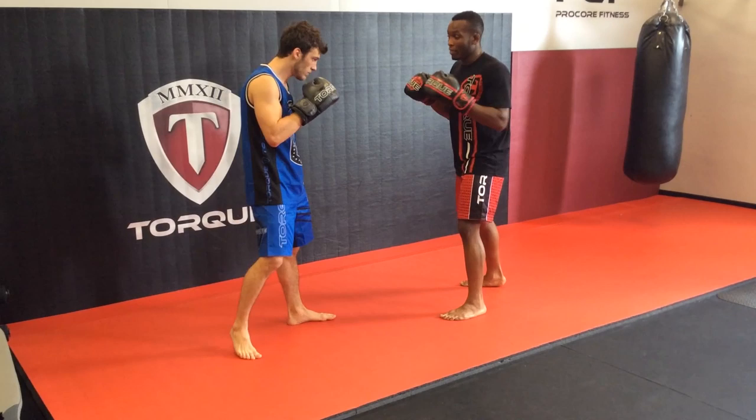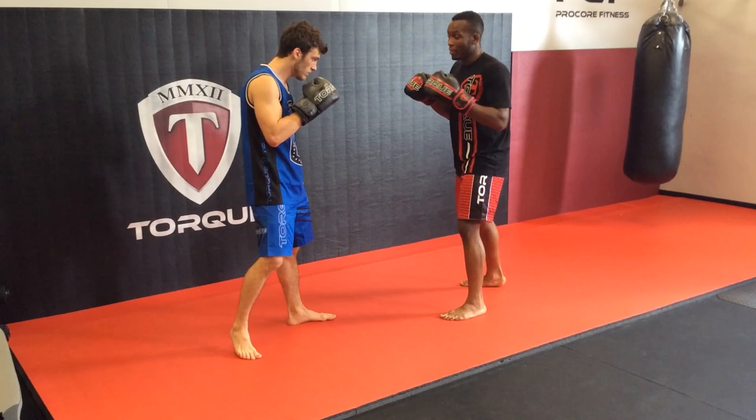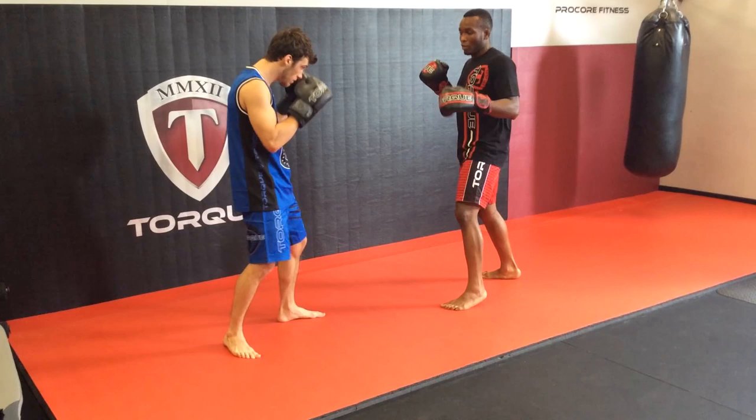You can throw it two or three times, get your opponent thinking that you're going to go low every time. So you throw it one more time — the outside leg kick — and on the third one you're setting him up: you're going to fake the outside leg kick and throw a fly knee to the body.